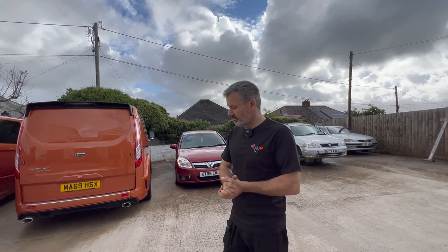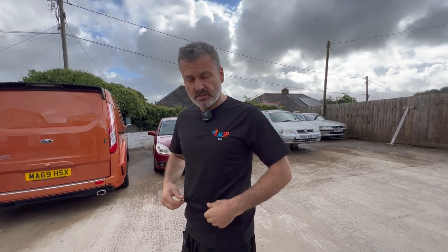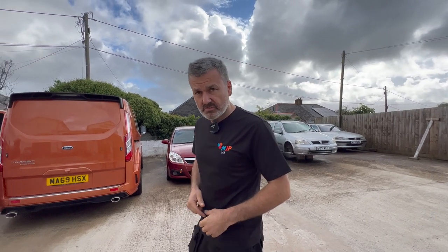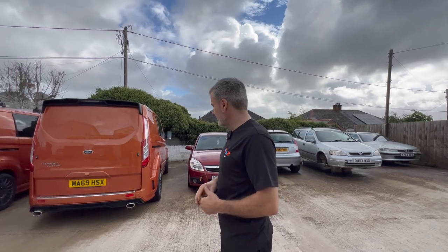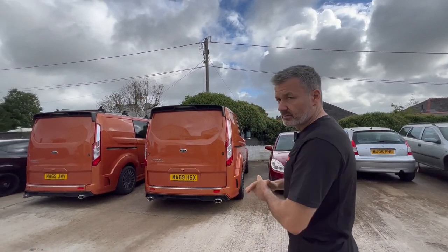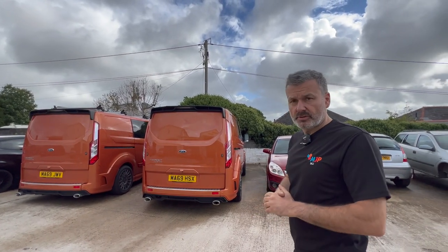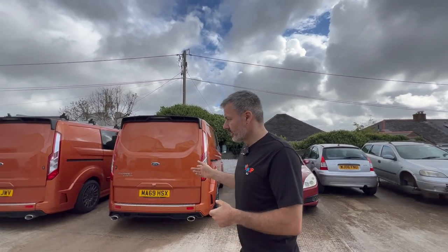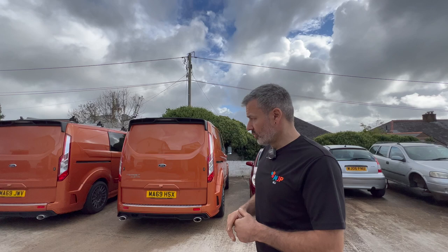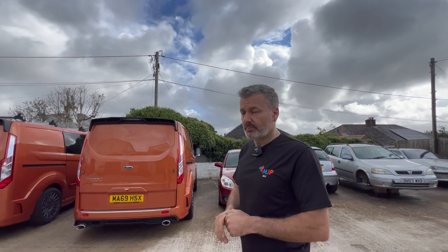Good morning guys and girls. First off, check out the new branding — new sports top. Initials are only there for work so customers know where I am. It's not a sight you see very often having two here at the same time. Basically, a customer has made contact and brought two vans delivered down to me both at the same time.